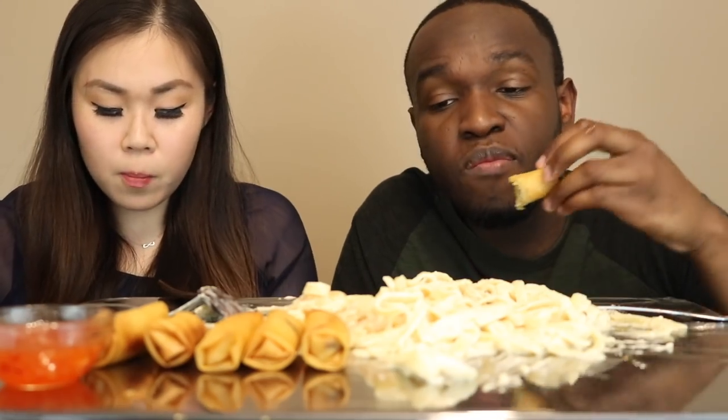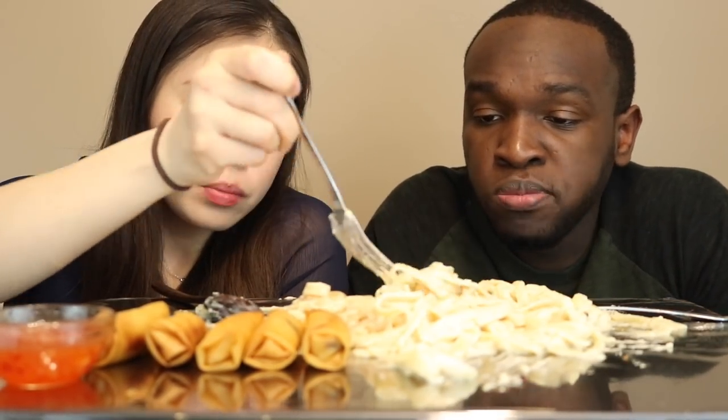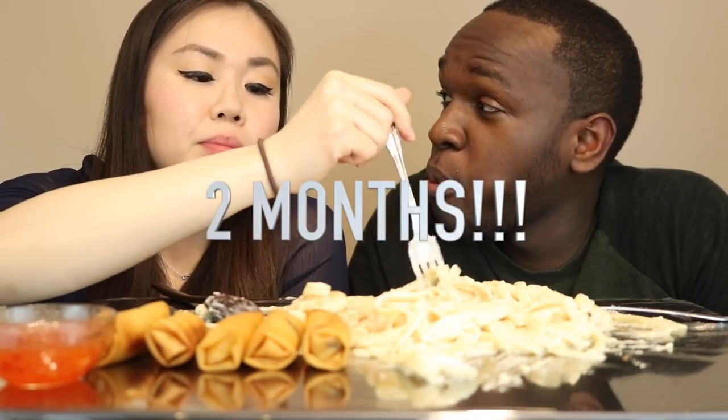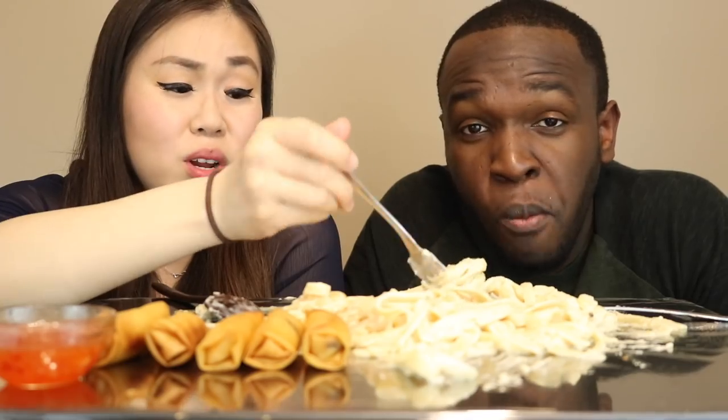This would be a good date night meal. Shrimp Alfredo. Yeah, we're almost ready for the wedding — we got almost everything. I finally got my suit. He got a suit. I got my dress a while back. But the wedding is in, like, two months. I think this is the first time we're announcing when it is.